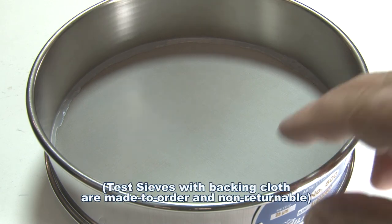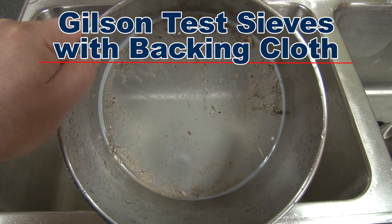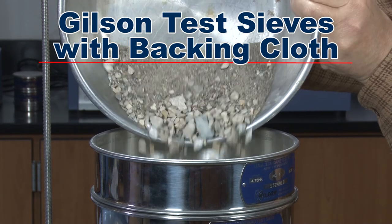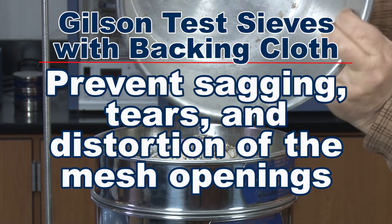Test sieves with delicate, fine mesh will have a longer, accurate service life when fitted with backing cloth under the sieve cloth. Backing cloth reinforces the fine mesh to prevent sagging, tears, and distortion of the mesh openings.